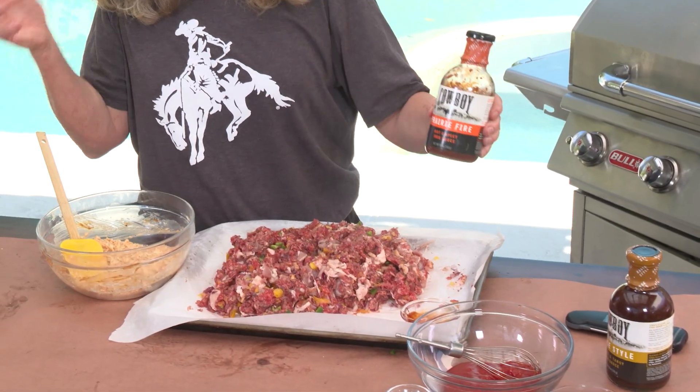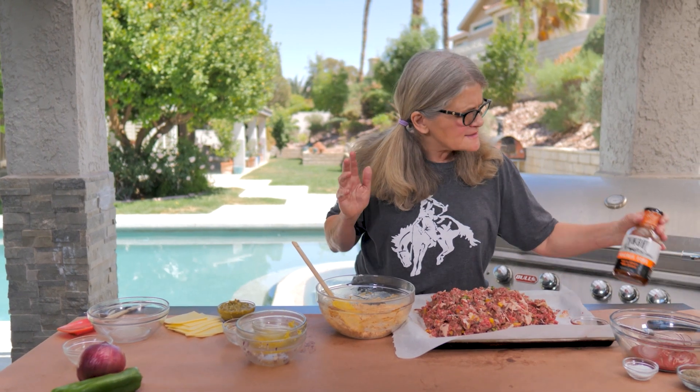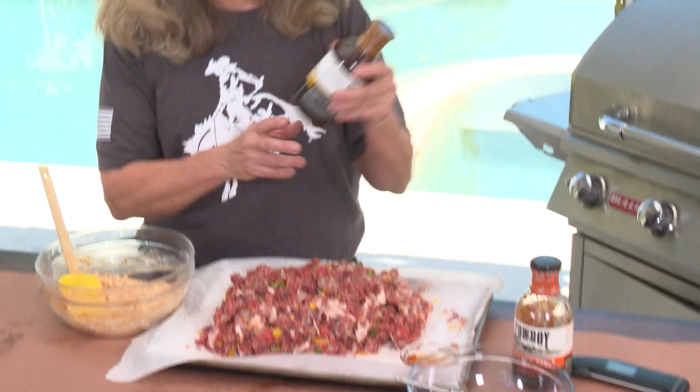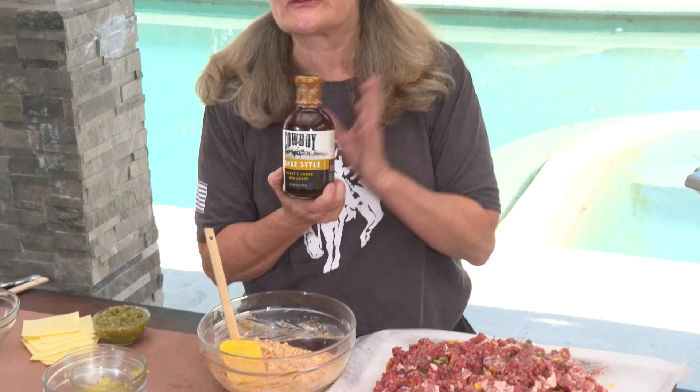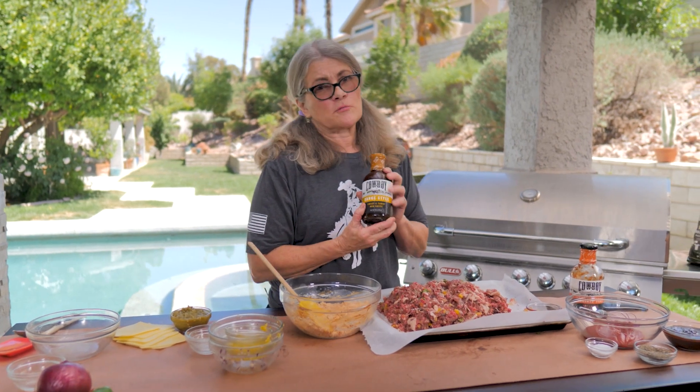What if you don't happen to have Cowboy Prairie Fire? I found it at my hardware store — they had a bunch and all the flavors. But if you want something a little less hot, the sweet and tangy version is just as good. I tried it out — it's almost drinkable. Almost.